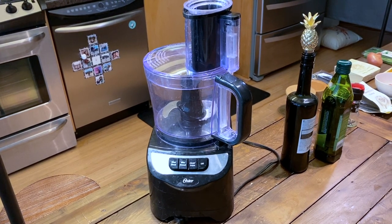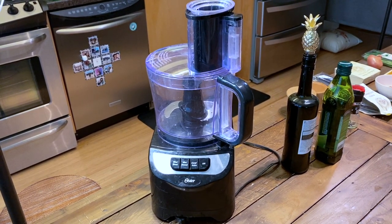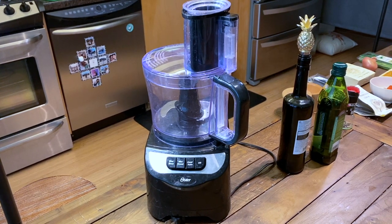For this recipe we're also going to be using a food processor. You can use a blender or an immersion blender.